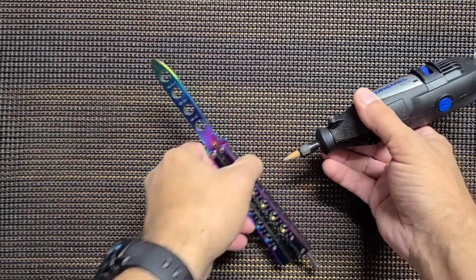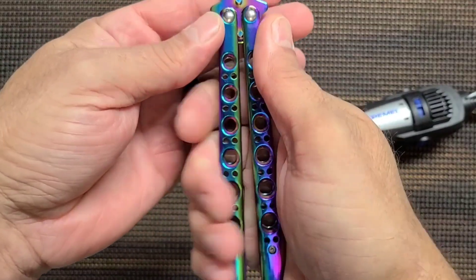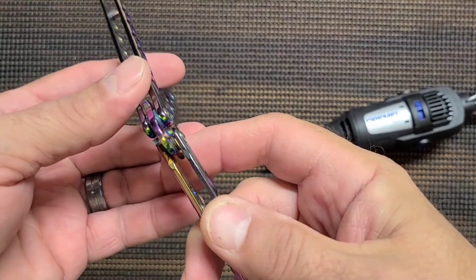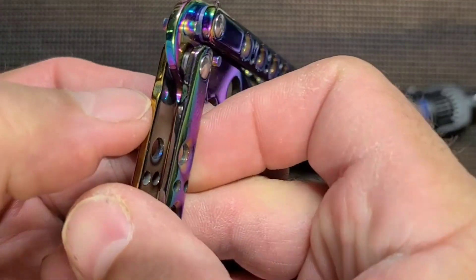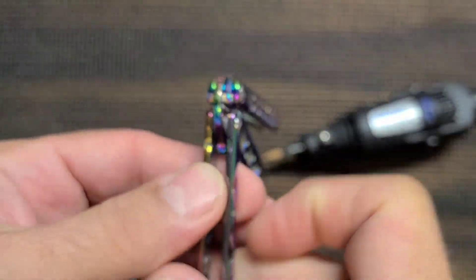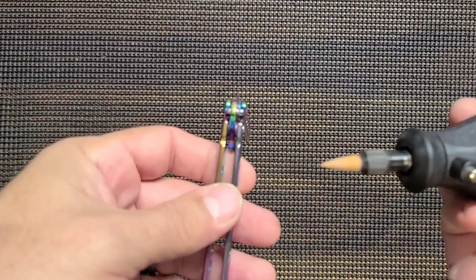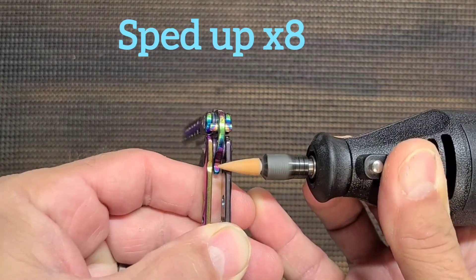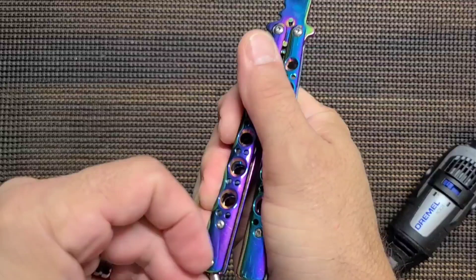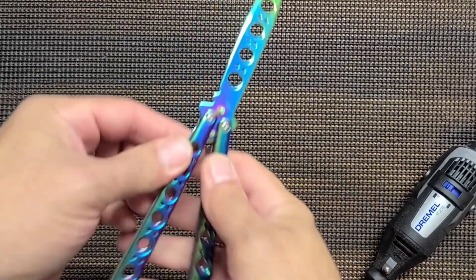We've got a little tool here that hopefully can take care of this issue. We've got this pin — this one looks like it's nice and deep, but this one is not quite deep enough on the outside edge. So we're going to take this Dremel. I have eye protection on — always have eye protection on when using tools. We didn't do a lot; I don't want it to get loose. Not quite — maybe I'll do a little bit on the other side.